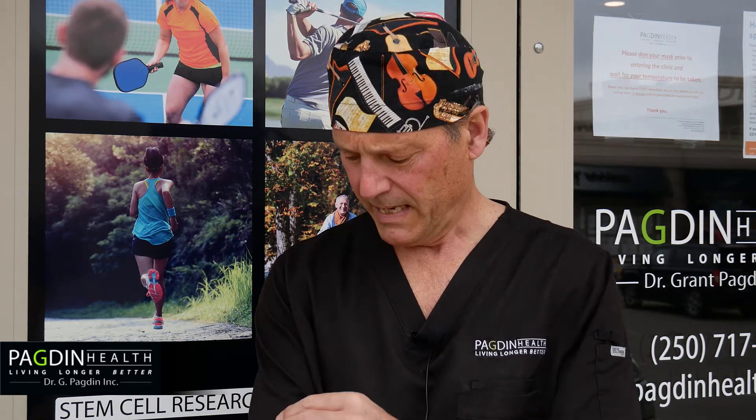At the elbow, we would commonly deal with pain at the outside corner of the elbow — that's called tennis elbow — and pain at the inside corner is called golfer's elbow. These are related to repetitive movements of the wrist.